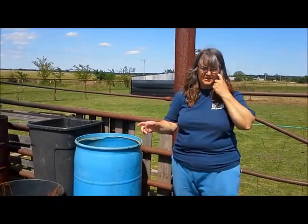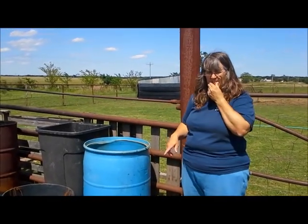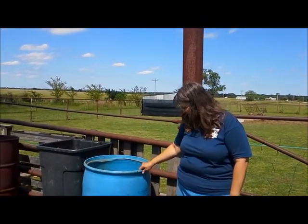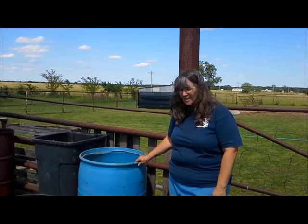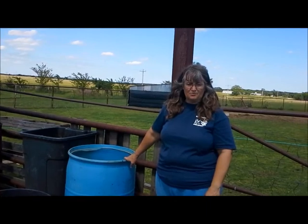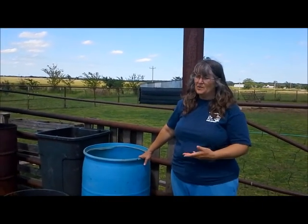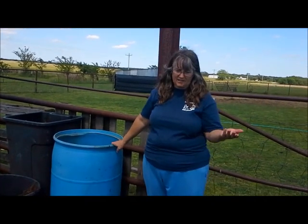Today we're going to talk about all the ways that we utilize barrels, especially these plastic barrels on the farm. The first disclaimer: know what was in the barrel before, make sure it's not poisonous to your animals, make sure it's cleaned out, and if in question don't use it. We stick to the plastic barrels. A lot of places that use cooking oil use these big drums. Know what was in it before, know what you're getting. We pick them up for about five bucks.